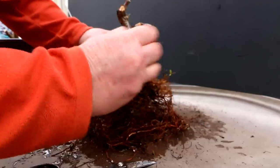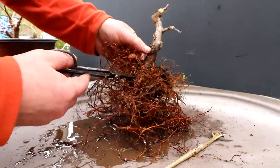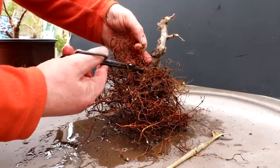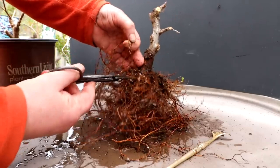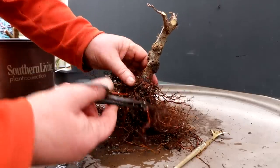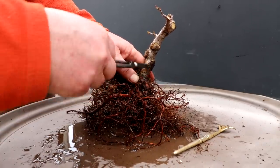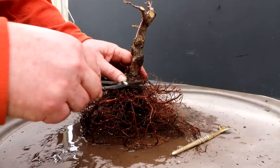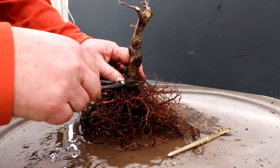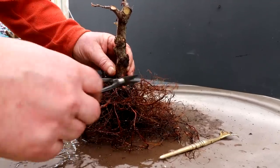My aim is to get a nice flowing root base that goes down into the soil. There's one here sticking straight up — I'm going to get rid of that one. That one's gone. There's a couple here. You can see how the roots flow from the trunk line down to the soil, and then there's one that sticks up here — get rid of that. There's another one here sticking straight up — get rid of that.